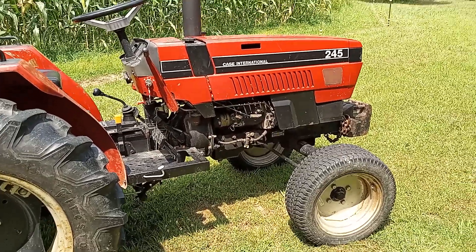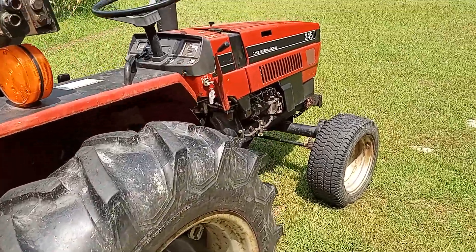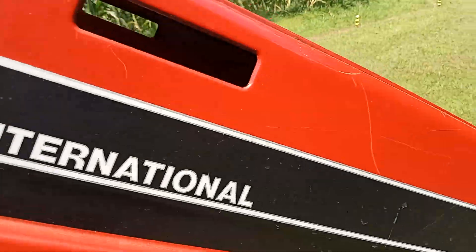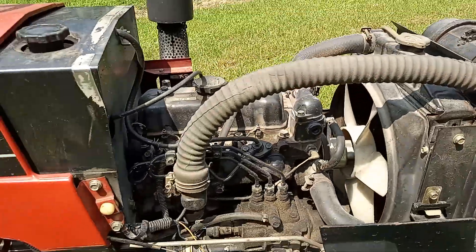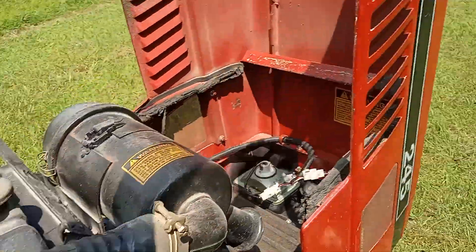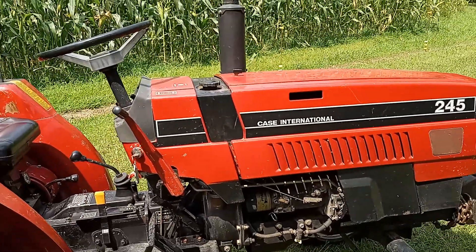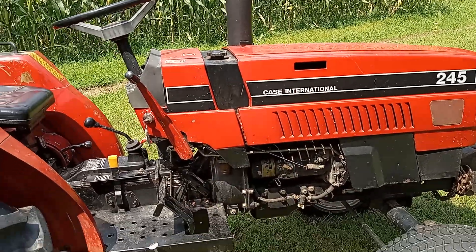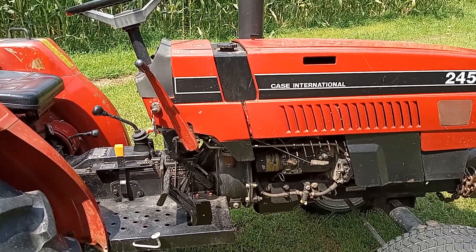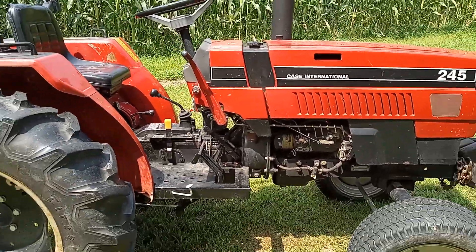I just absolutely love this tractor. It's got a Mitsubishi three-cylinder diesel — it's a really good little engine. To be honest, this tractor is made by Mitsubishi, so I'm not sure there's anything about it that's Case International other than a sticker. But either way, I've always had a thing for Internationals, Case Internationals, Farmall, red tractors in general, so that was another reason I was drawn to this.